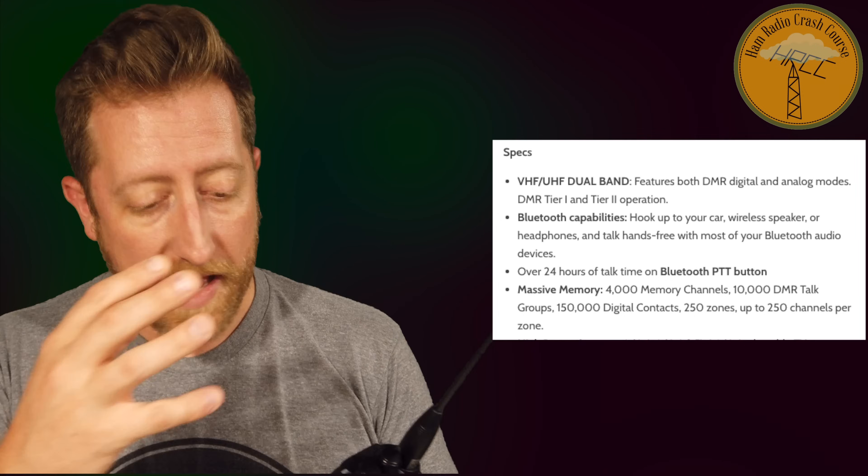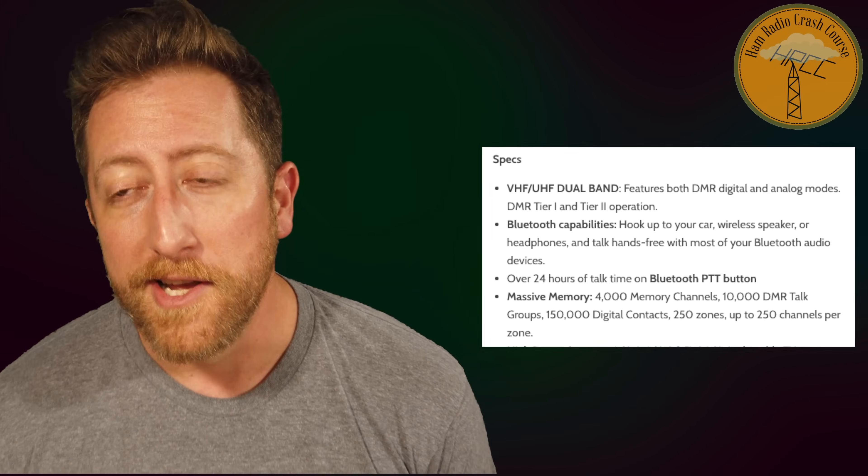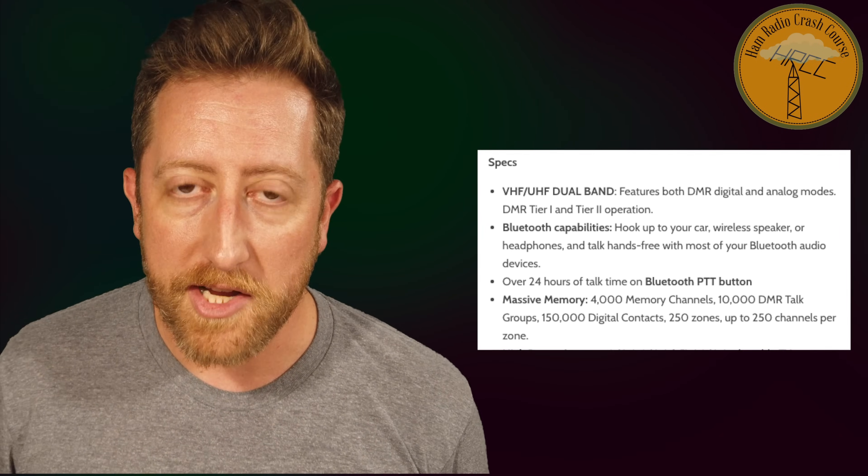Let's go through the specs. This is a dual-band radio — two meters and 70 centimeters. It is obviously DMR and also supports analog. It has a front-panel programmable design, giving you the same controls as the software, unlike many other DMR radios. It has GPS, does APRS on both analog and DMR, and it's Bluetooth-enabled. The Bluetooth is pretty easy to use and pretty effective. DMR details: 4,000 memory channels, 10,000 talk groups, and 150 DMR ID contacts.